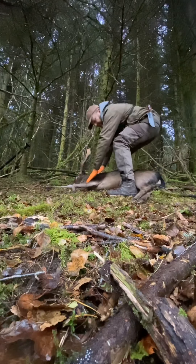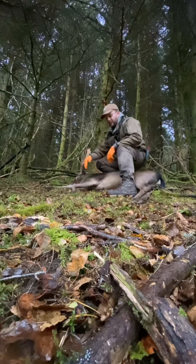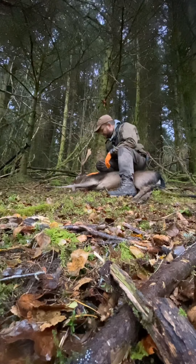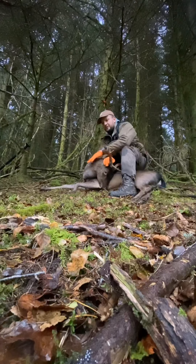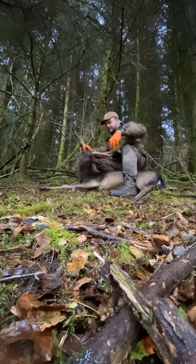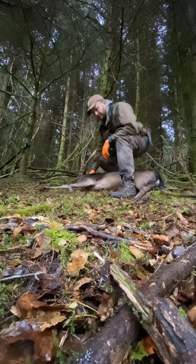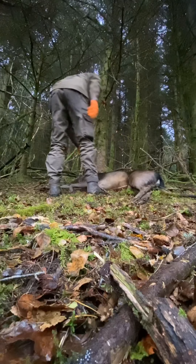I'm just checking everything here — everything is normal. As it's well past the rut at this stage, he's lost probably a bit of condition, but overall he's in good order. The exit wound is quite small, but it still dropped him on the spot. I've already bled him as he was blinking when I got to him, so I just bled him. That part is done.